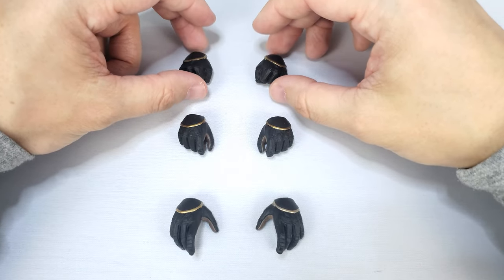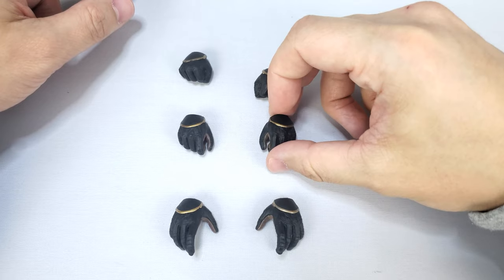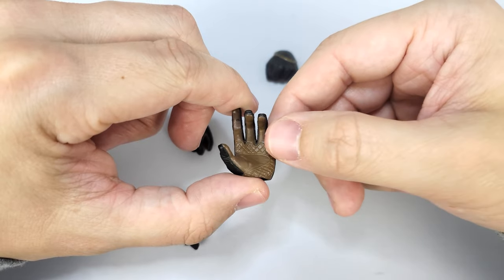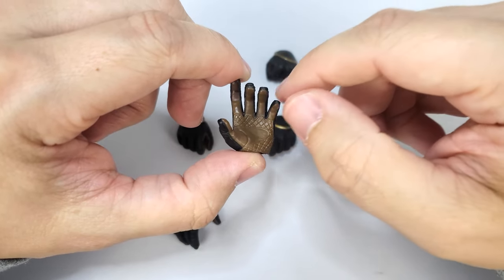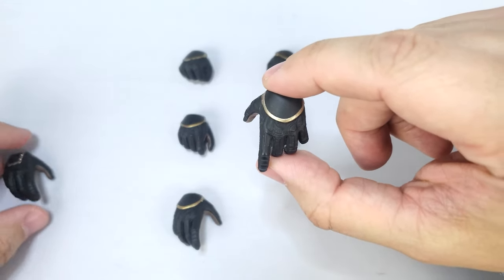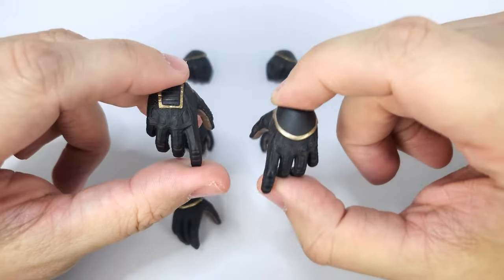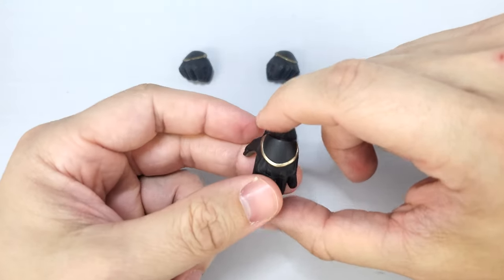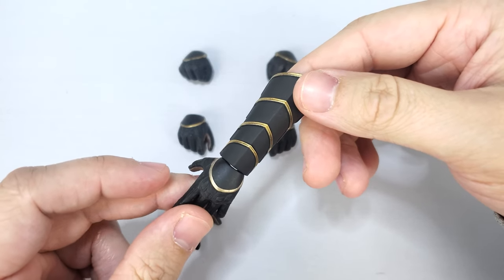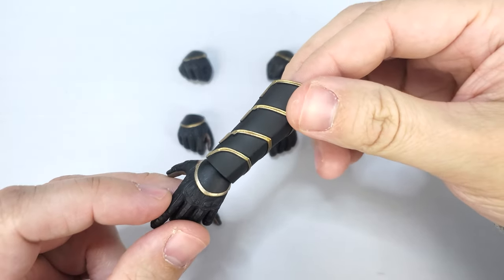For the deluxe version, you also have three sets of sculpted hands: a pair of closed fists, a pair of slightly open hands for holding items, and a set of outstretched hands. Looking at the inside, there is some nice texture — it definitely looks like a glove. There is a difference between the deluxe and standard version: a circular pattern versus a square rectangle, because the deluxe has arm guards for the Ronin outfit. It kind of looks like samurai armor — really cool.